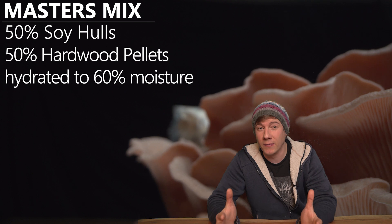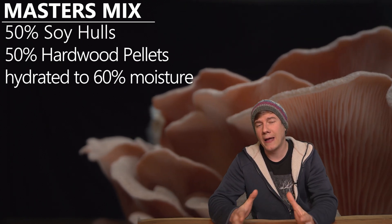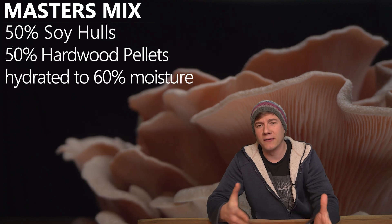This may make sense when the second or the third flush is really bad, especially when growing on master's mix, because normally on master's mix the first flush is huge and then the second and the third is not that good. So I made this video and created some time-lapse footage of the first and the second flush growing pink oyster mushroom on master's mix to show you what is actually possible under the right conditions for a second flush.